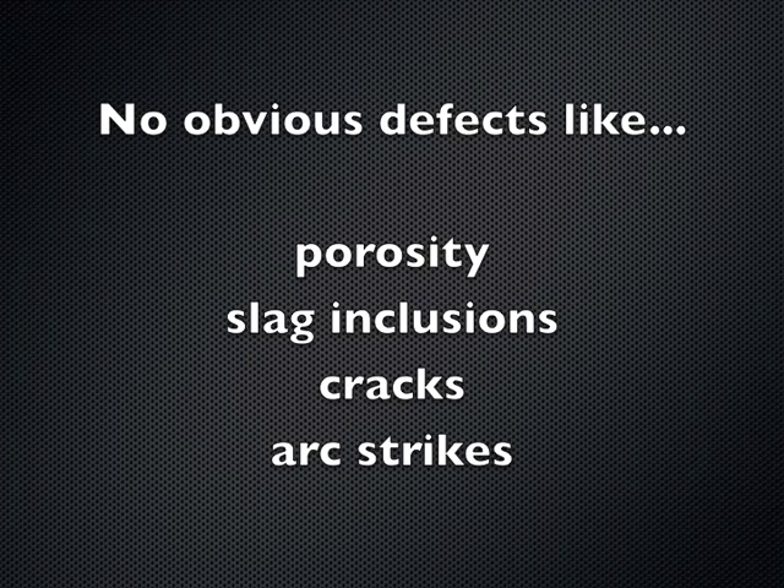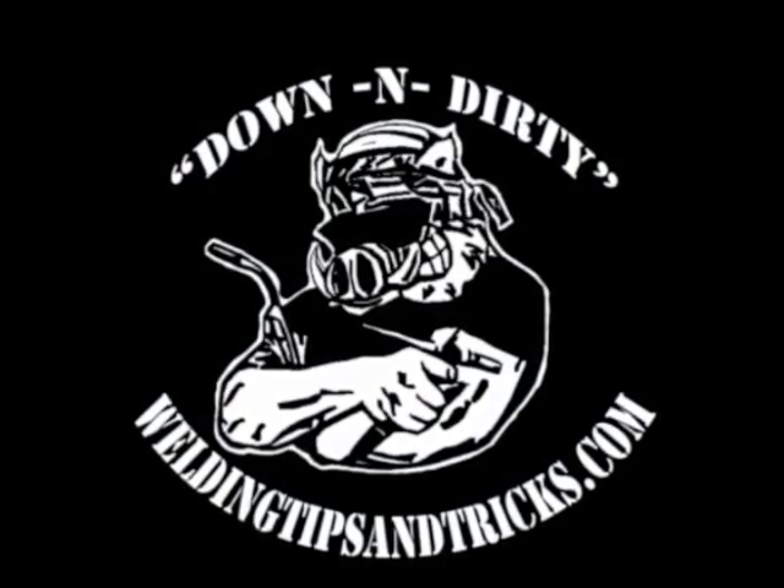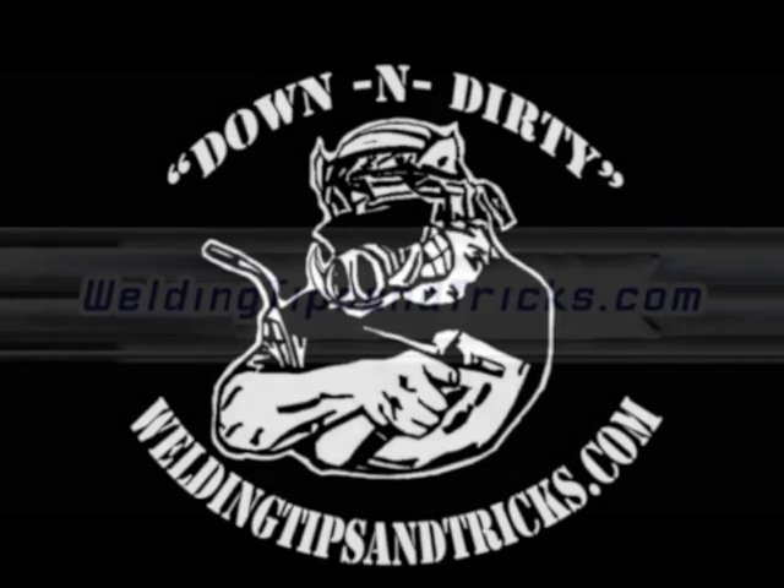It's always best practice to clean that weld as good as you can. There are a lot of other defects, but some main ones that are not allowed: porosity, slag inclusions, cracks, and arc strikes — you don't want any arc strikes outside the weld. That's today's video. Thanks for watching. WeldingTipsAndTricks.com.